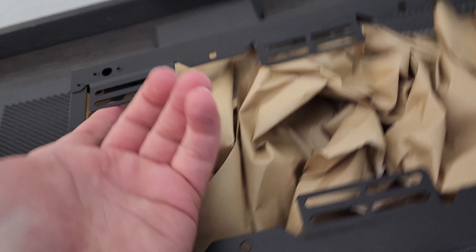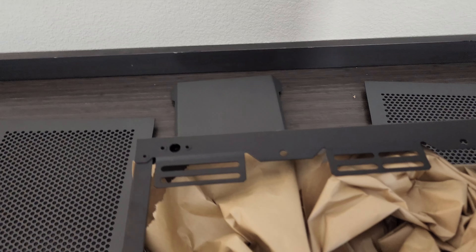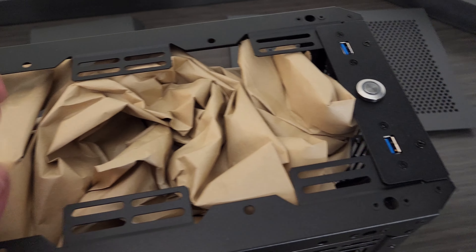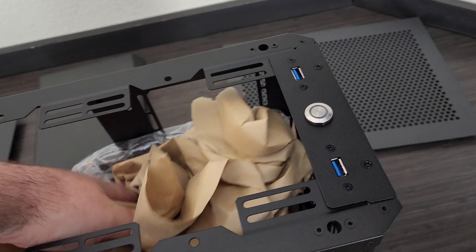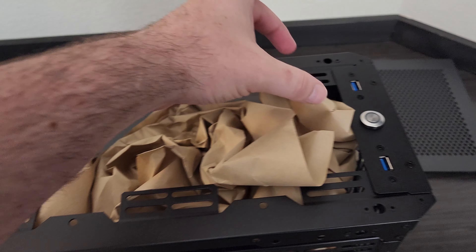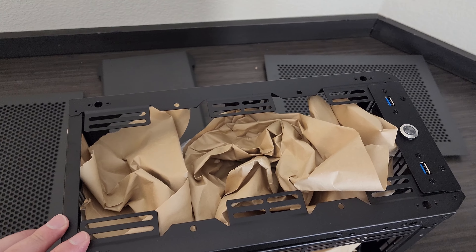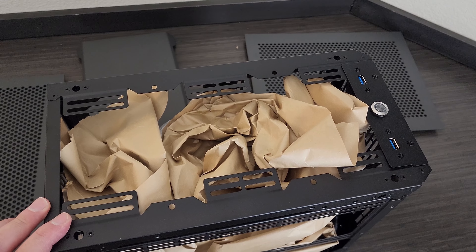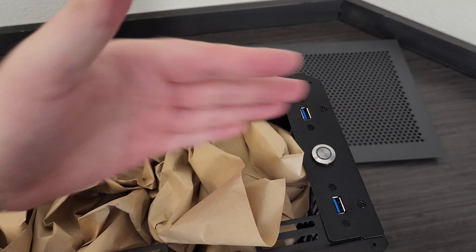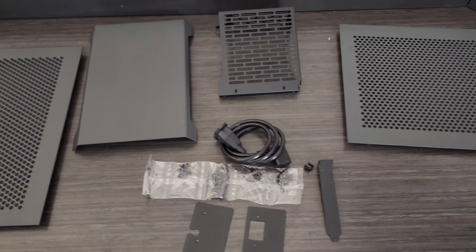All the documentation I saw did not say anything about a top mount radiator. Given where the motherboard tray is, you don't have enough depth — maybe slimline fans at most on this side, because the motherboard comes to right here at the midway point. You're not getting anything but slim fans in the top. The power supply either goes this way here or this way here.